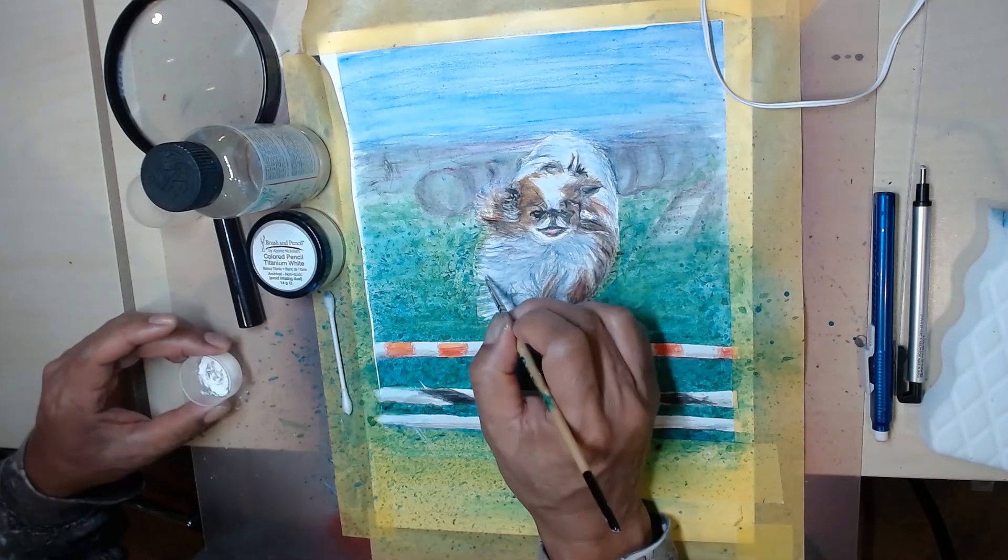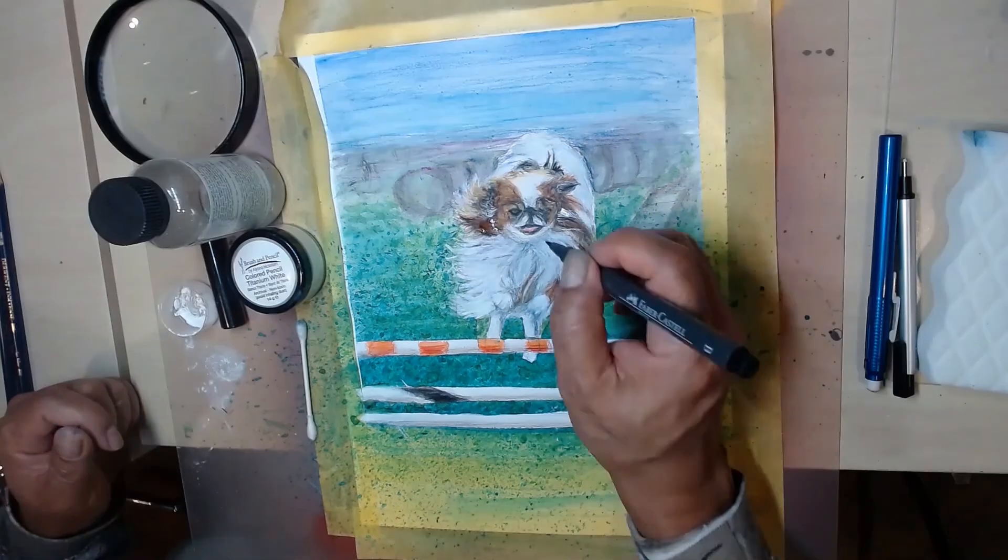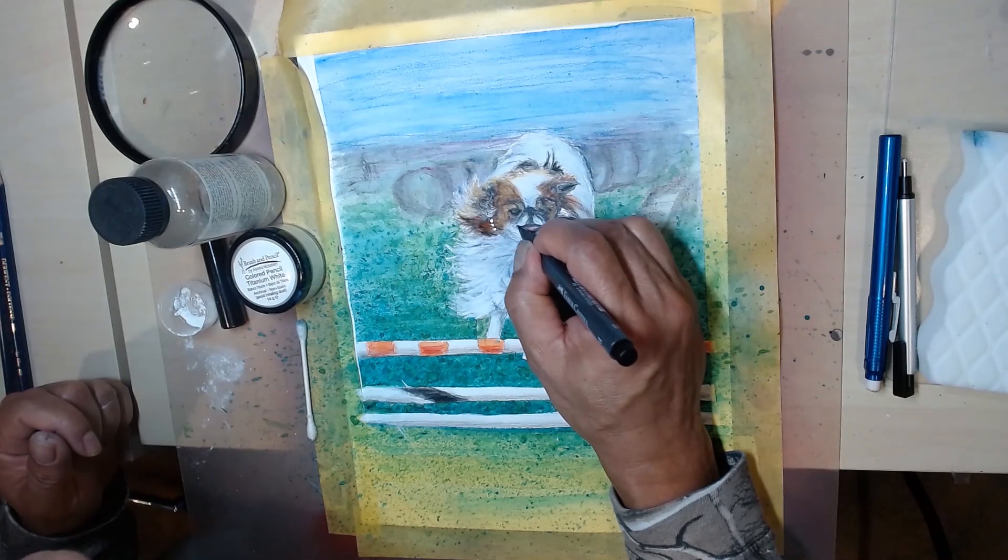For the finest black areas I use a Faber-Castell black ink pen. I also use this pen to sign my work.